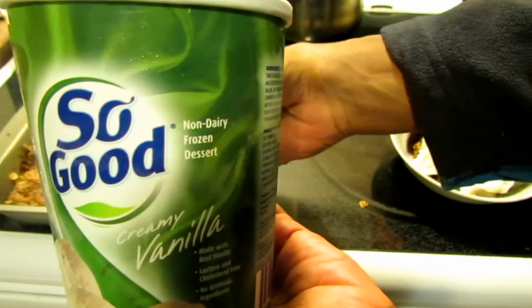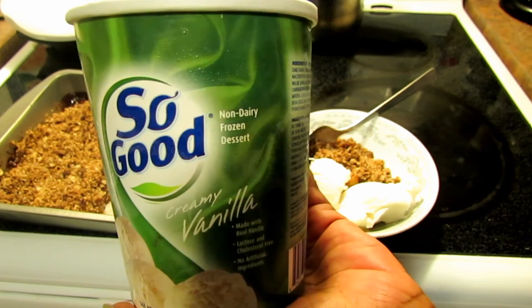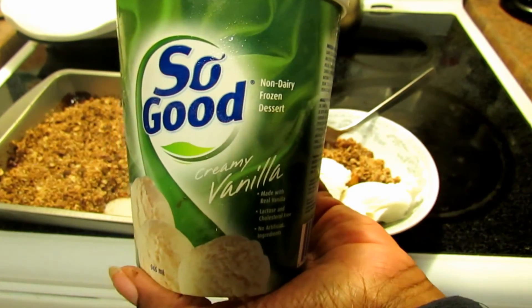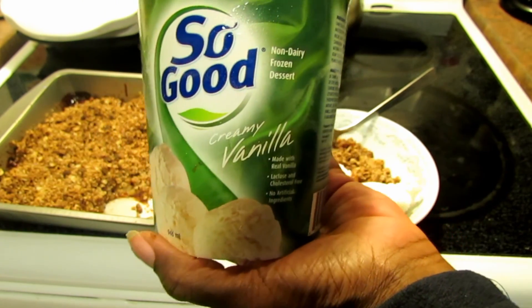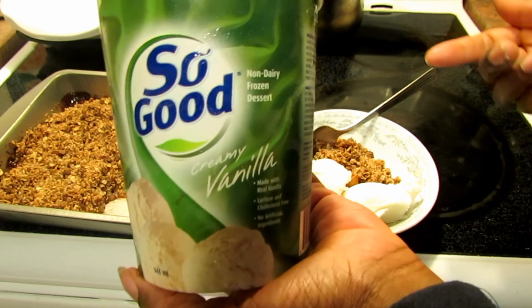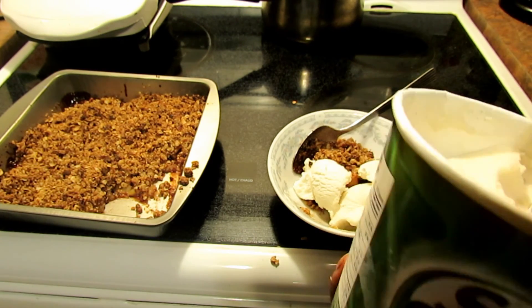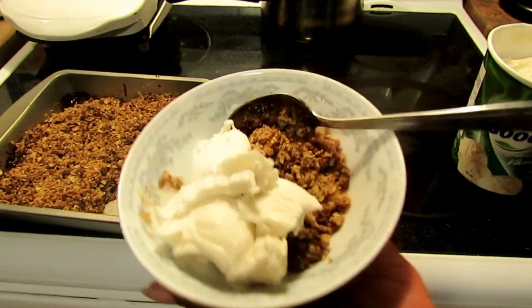Just in case you haven't heard me do a review on it before, the So Good Creamy Vanilla is really delicious. It's soy-based and honestly one of the most realistic dairy-like vanillas. I also like the So Delicious cashew-based one and their soy one as well. But what I like about this is for the size — it's like twice the size of the smaller ones for the same price or even a little less. I'm enjoying some of this with my apple crisp. Thanks for watching.